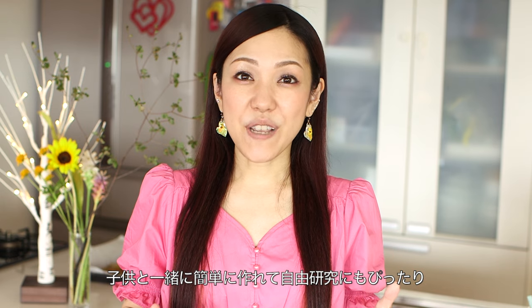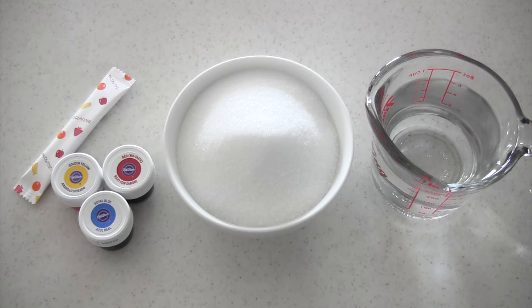It's also a great summer vacation research project idea for kids. It's fun to make — for example, you can change the kind of sugar you use, the kind of agar agar you use, and instead of water you can use juice. There are so many ways to experiment. I hope you enjoy this video and try it out. Here are the ingredients.